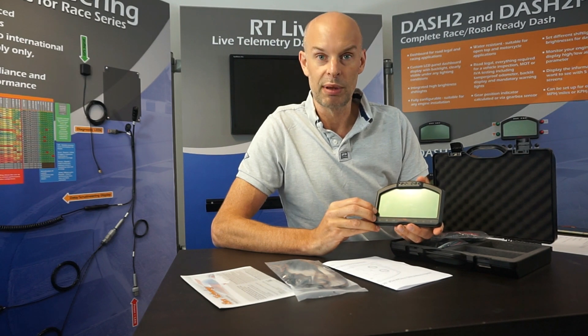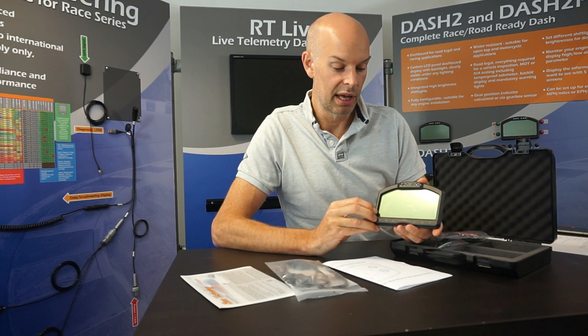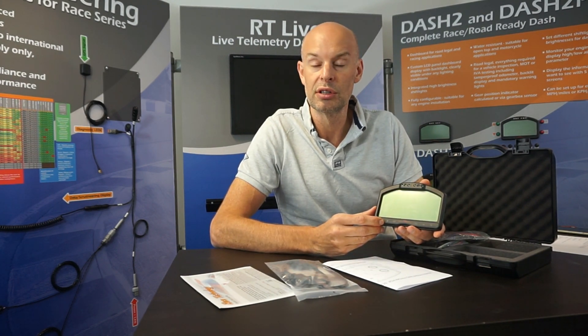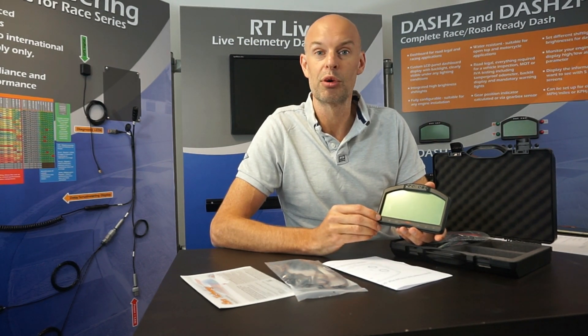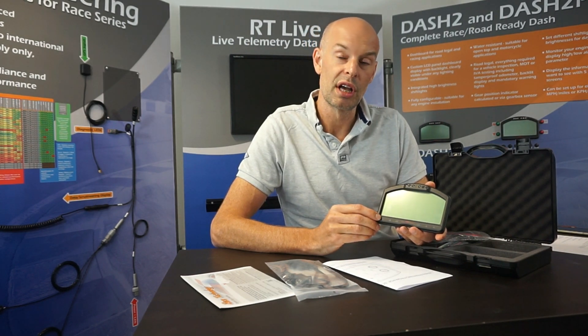The most common installation for the display is as a standalone display — you connect up power, connect up your sensors, and away you go. The sensors can either be sensors we supply or sensors already on the vehicle. If you buy sensors from us you have to sort out the mechanical installation yourself, which can sometimes be tricky — for example with oil pressure you have to find the right thread or thread adapter. But if you do use our sensors then the setup of the dashboard is very straightforward.